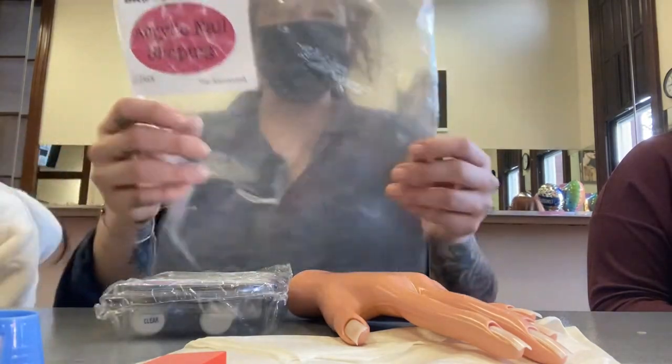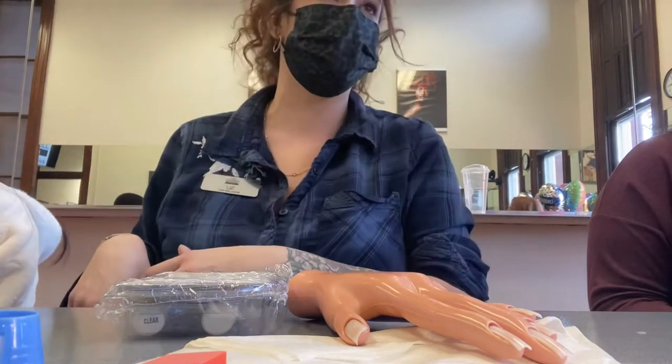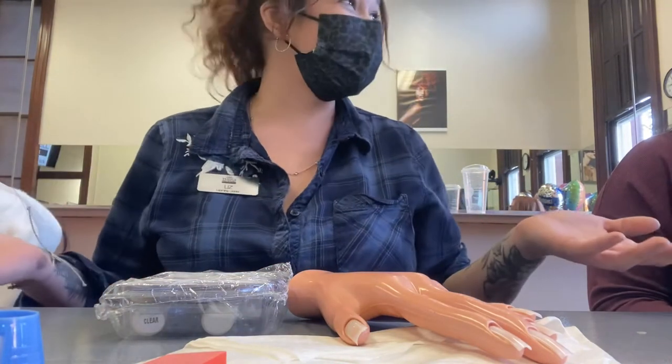Once the bag is empty, throw it in your trash bag. Remember, if you touch your trash bag at any point, you sanitize your hands.